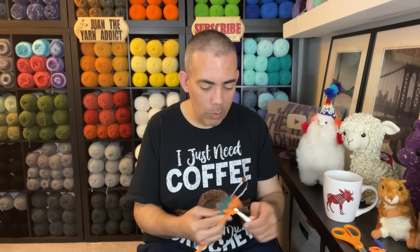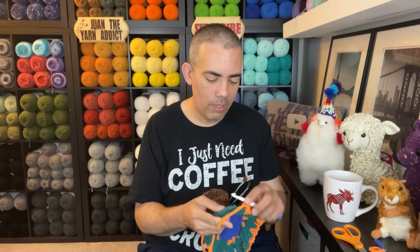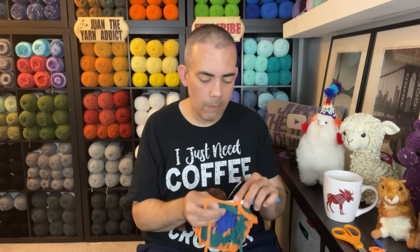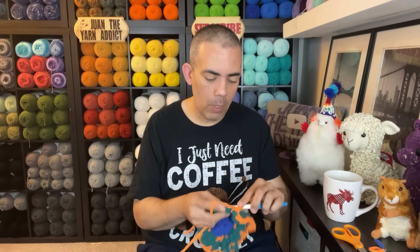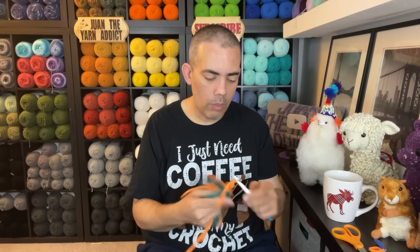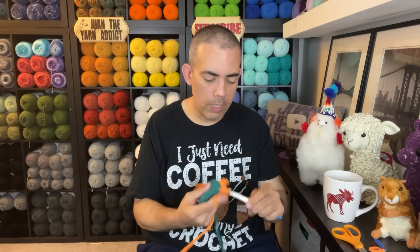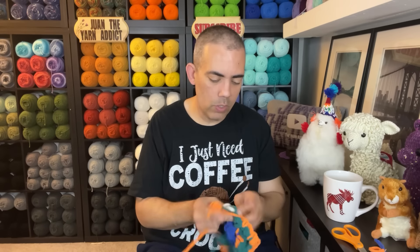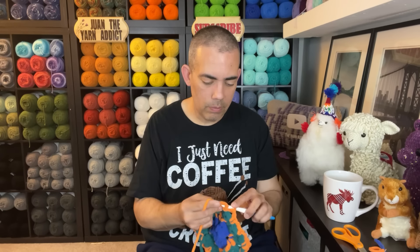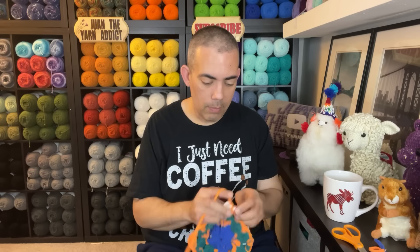The only hang-up I have about working with blanket yarn is the skein — it's very tight in the middle. When you're trying to get the yarn out, it's very tough and it doesn't flow as smoothly as your typical three and four weight yarns. That's my only hang-up with this yarn — it's just a lot to deal with at first. But once you get through it and there's space inside the middle, it flows fine. It's just the beginning, and that's a very small problem to have.